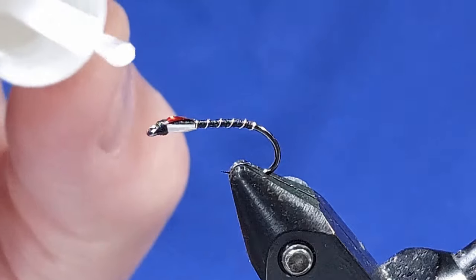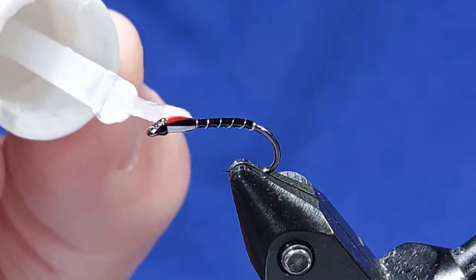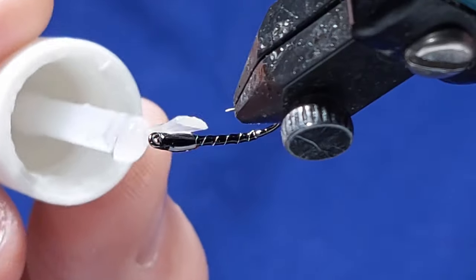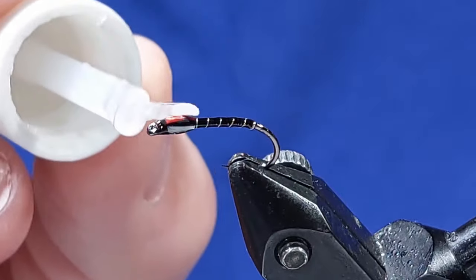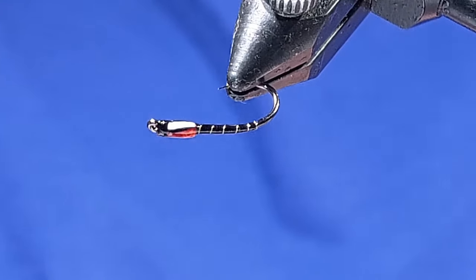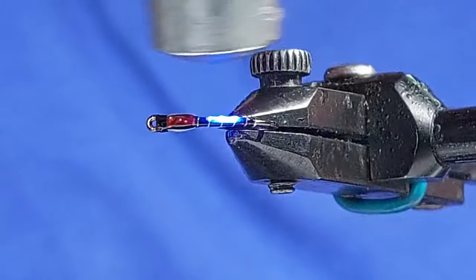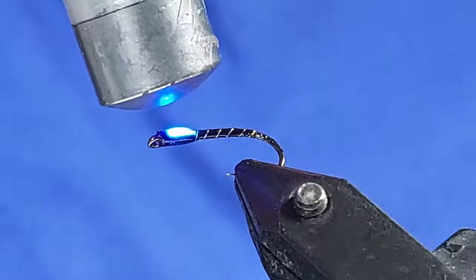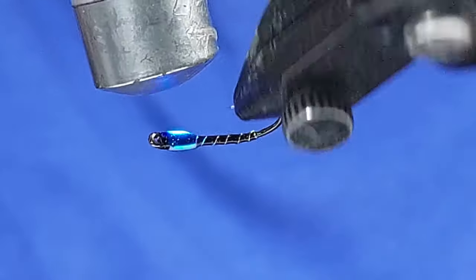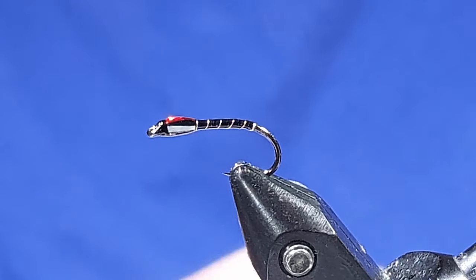We'll just put the UV on — just a fine coat along the back and then just around the thorax. Just make sure you're happy with your UV coverage, then expose it to the light to get it hardened off. That doesn't take long. Then to finish it off, a nice thin coat of varnish.